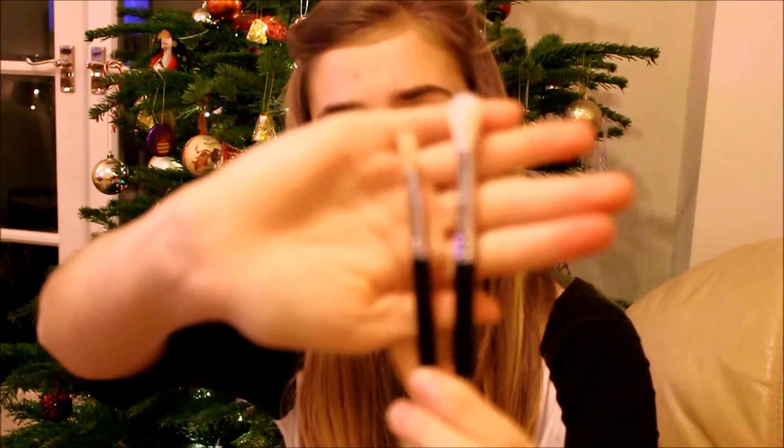The second brush I wasn't sure about because I saw it on the website and couldn't really tell what it looked like, and there weren't very many pictures on Google either which kind of annoyed me. It's the Sigma blending E36 brush, and it's basically just a much smaller version of the first brush. You can see the size comparison between them. This one was a little bit less — I think it was about $8.